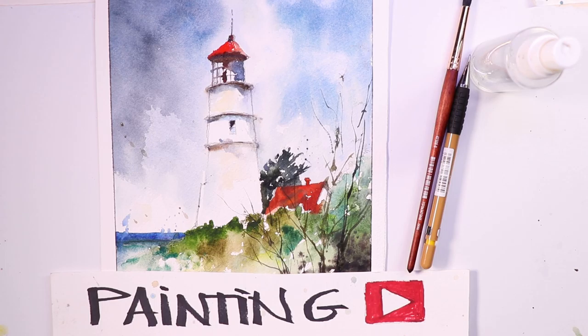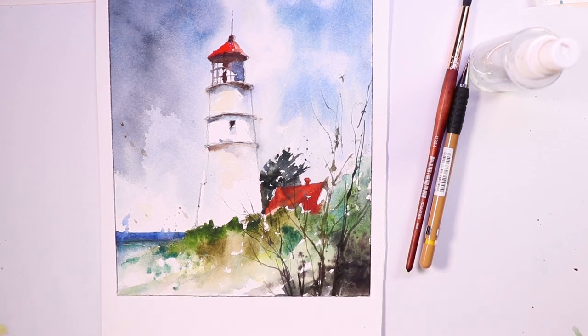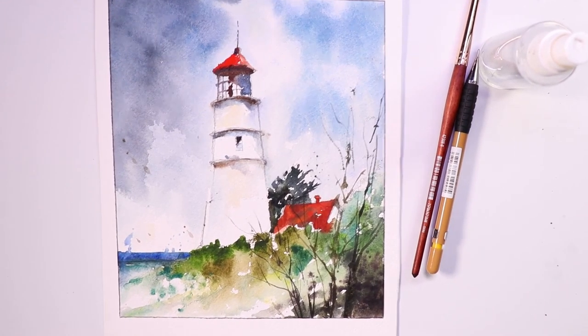Let's do a beautiful lighthouse painting — a gorgeous seascape style scene. Everyone loves lighthouses. These are great paintings for shore, ocean, seascape, boat subjects. You can incorporate some boats as well. Lighthouses are a great theme for your watercolors. They would sell if you put them in a gallery, or if you're creating paintings to sell for friends, coworkers, family members. Have fun with it.